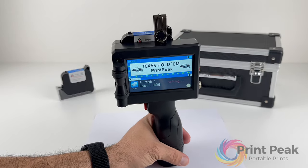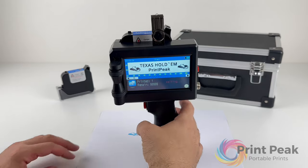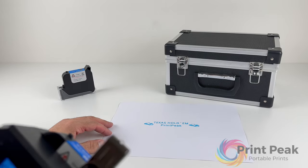This guide has covered the essential functions of your PrintPeak handheld inkjet printer. For further assistance, please refer to the support resources provided with your device. Thank you for choosing Print Peak — we wish you a productive experience with your new printer.